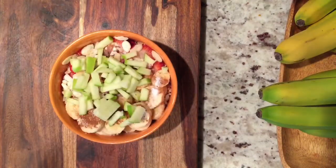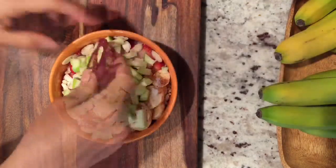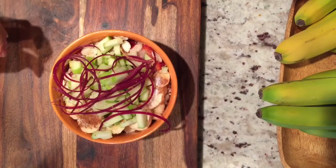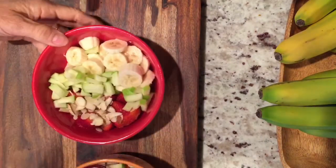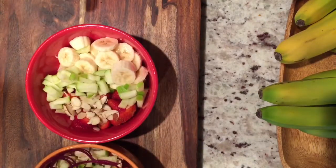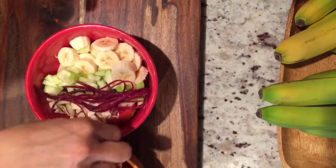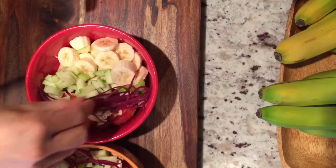I've added in some green apple. You can add pears, you can add in pineapple — whatever your favorite fruits are. And now I'm just adding in some sliced purple carrots for garnish. It's just a very nice way to incorporate some vegetables along with your breakfast fruit.